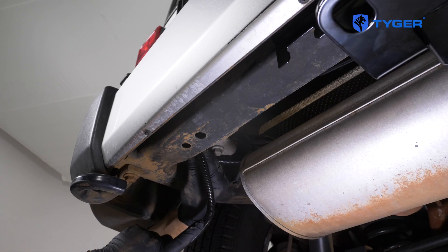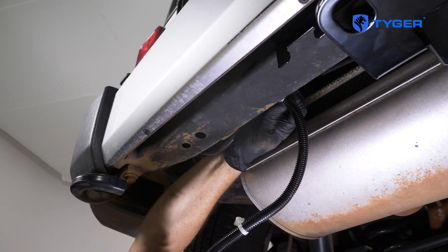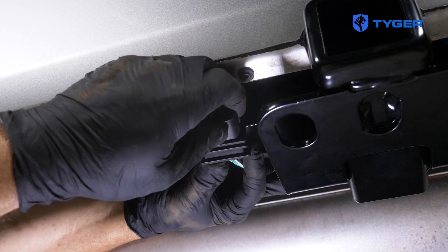Line up the wiring along the frame. You can also buy retainer clips and push them into these tiny 8mm holes to use for cable management. And then finally, clip the harness connector into the hitch tab right here.